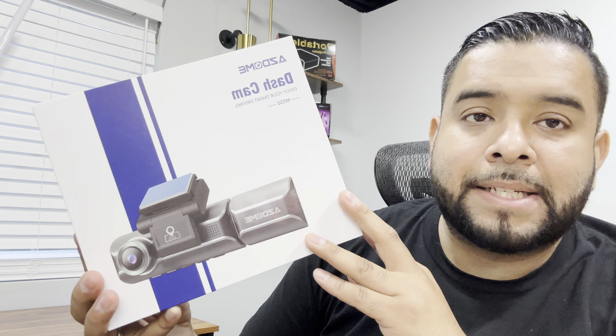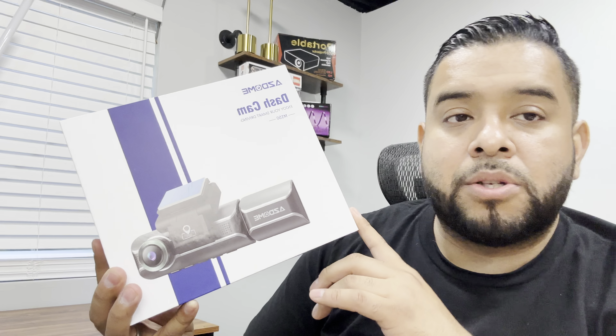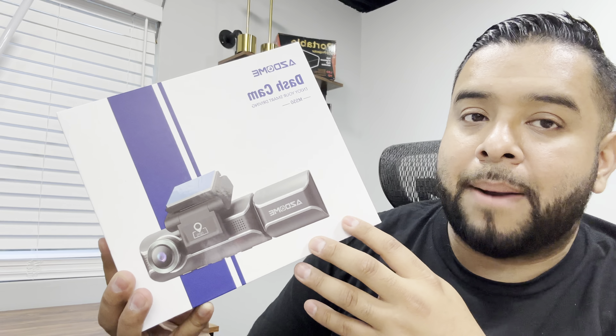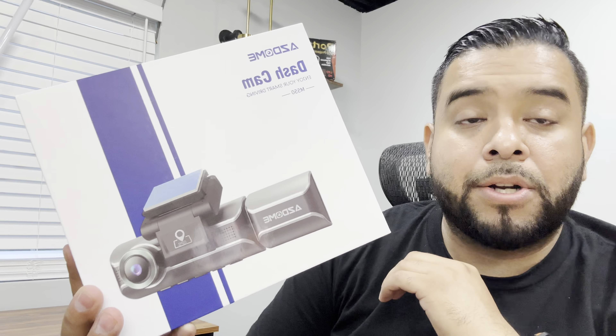What's up guys, today we're checking out this dash cam — the M550, a three-channel dash cam by the brand AZDOME. With this camera you can record the front of your car, the rear, and your cabin passengers all at once. Today we're going to unbox it and then set it up in the car so you guys can see how it works.